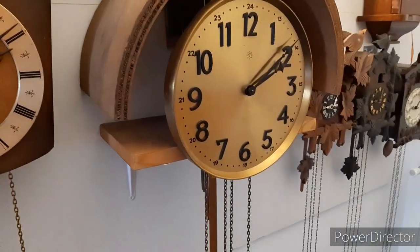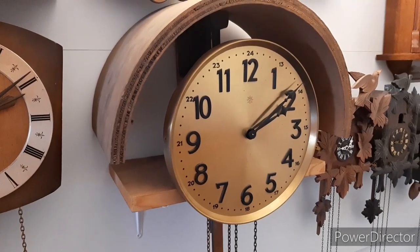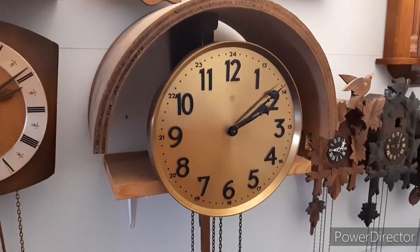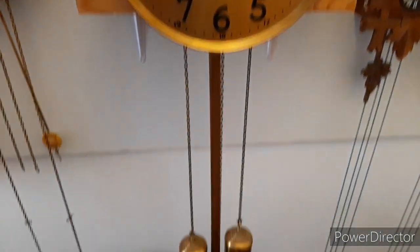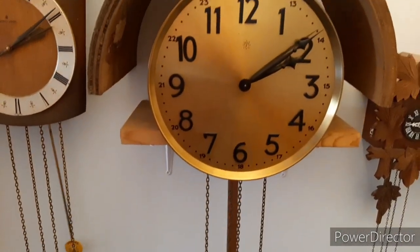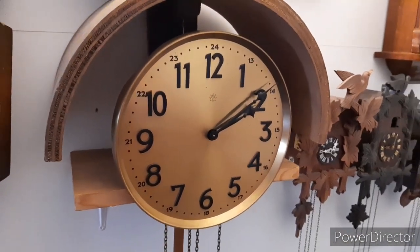So because today I'm bored and I don't feel like doing my school assignments, I'm going to show you my long case clock. This is a Junghans long case clock, or the remains of it, because the case is missing. I got it for my birthday this year and it was made in the 1930s in Germany.